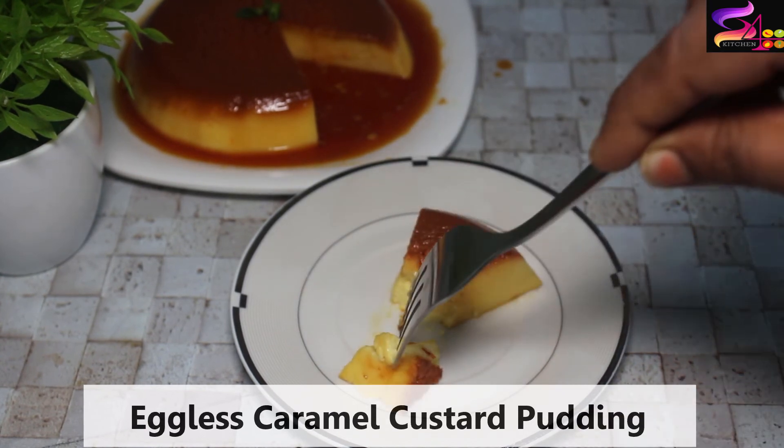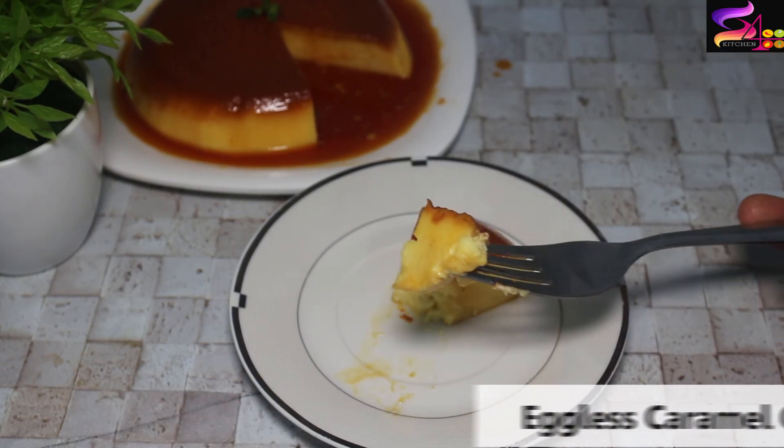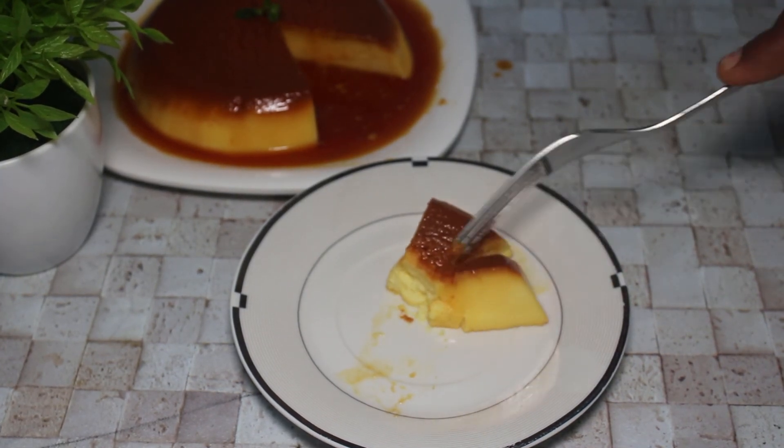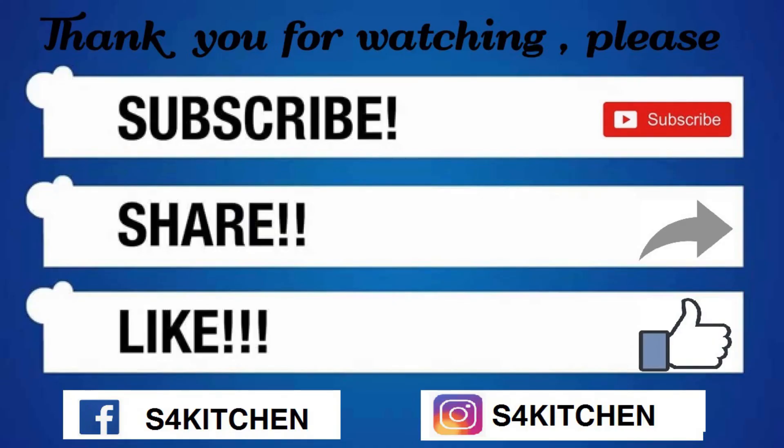If you enjoyed this video, please like, share and subscribe. Please click the bell button for the latest updates. Take care.